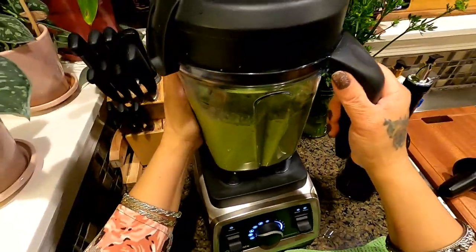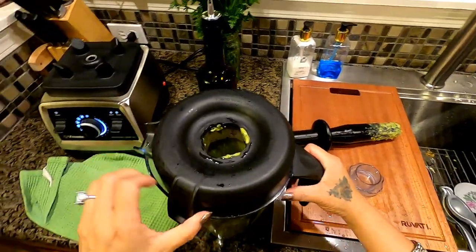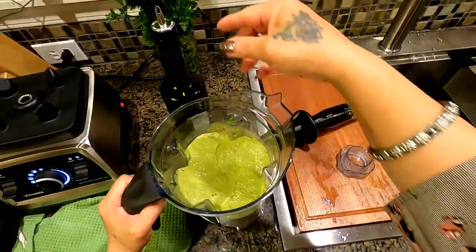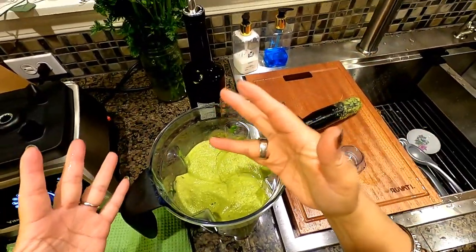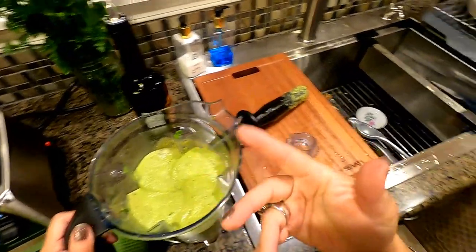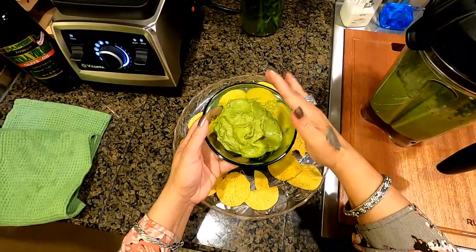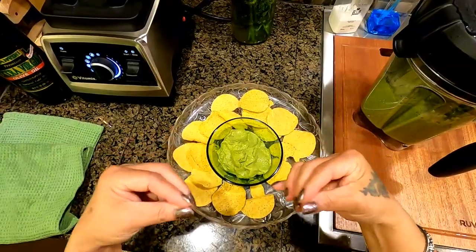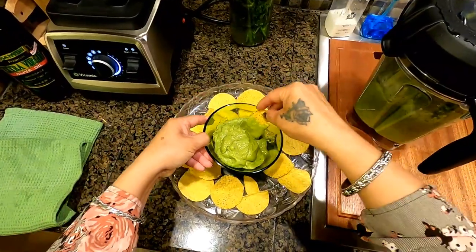We already drizzled in the olive oil — let me see. Oh yeah! The olive oil gives it a really shiny finish, and for me it also adds a little nutty flavor. This is how it looks: nice and creamy, with a lovely shine from the olive oil. See how creamy that is? Very, very delicious!